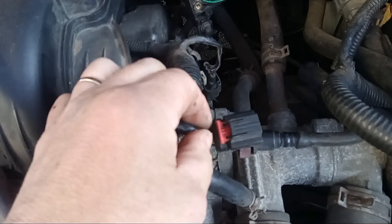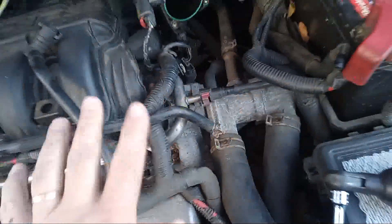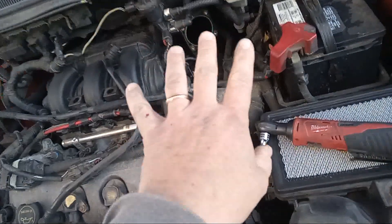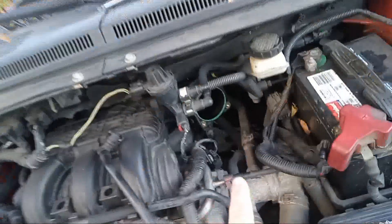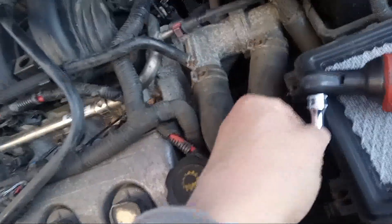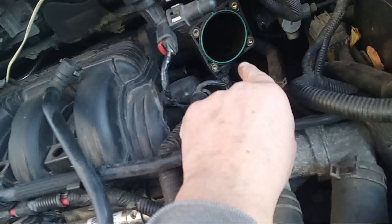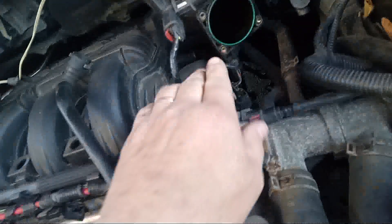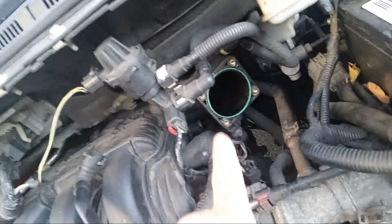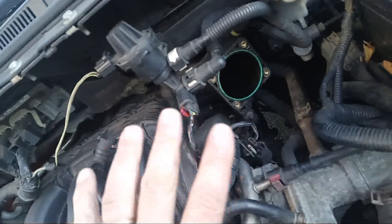This is your throttle position connector and all that — we're going to put that all together. You're going to need an 8-millimeter socket to get those bolts off. They're not a 10-millimeter, they're an 8. Just a note if you're doing this repair — they are 8-millimeter.